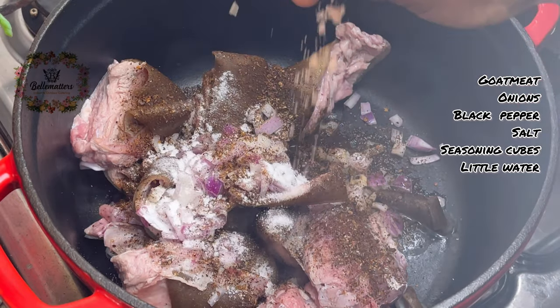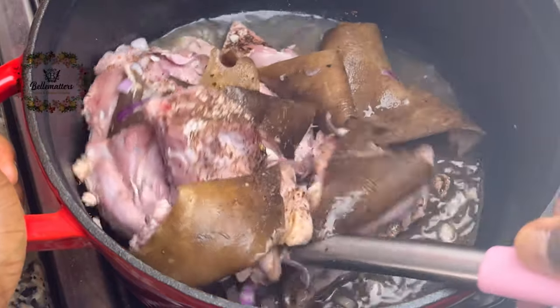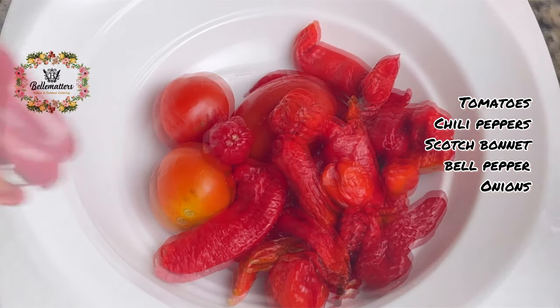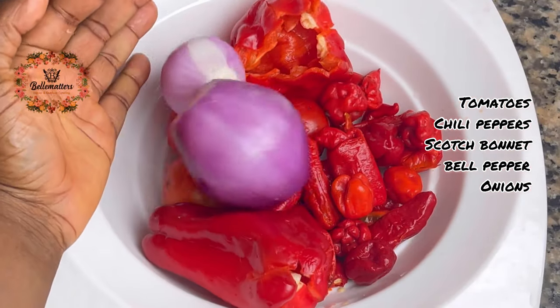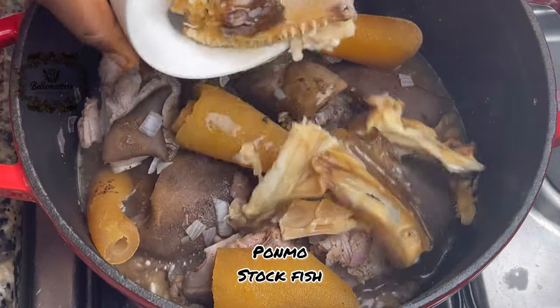Then I add my goat meat to the pot and season with some black pepper, seasoning cubes, onions, and some salt, and I let this cook till tender. While that is cooking, I go on to prepare my pepper mix — I add them together and give that a rough blend.